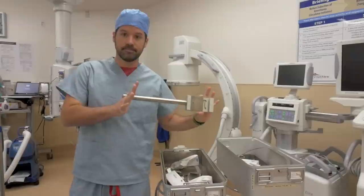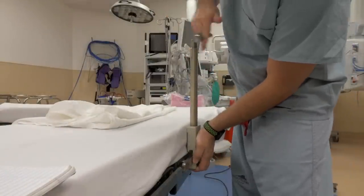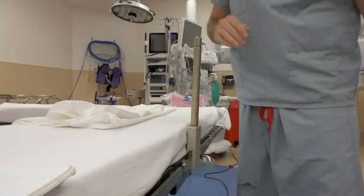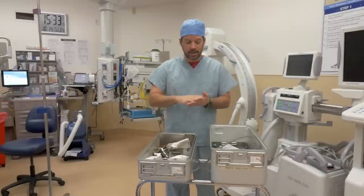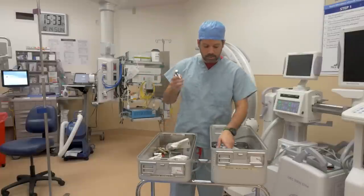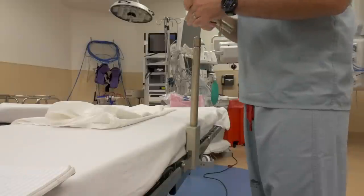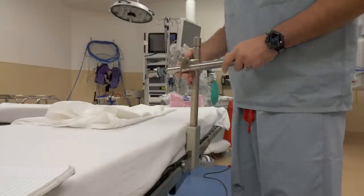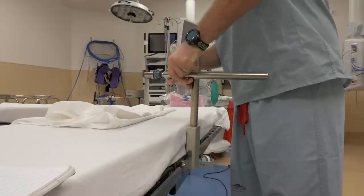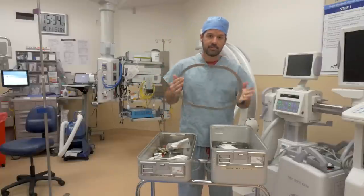First things first, the table mount. Now that the table bar is on, we're going to need a crossbar that comes out over the patient's belly and attaches the ring that goes around the abdomen of the patient. So we will be using this big clamp with the crossbar. Now that the crossbar is installed, it's time for our ring to go over the patient's abdomen.